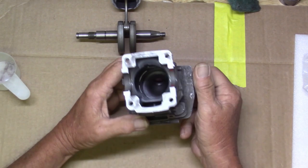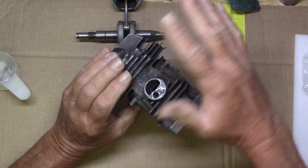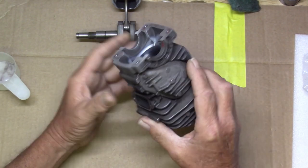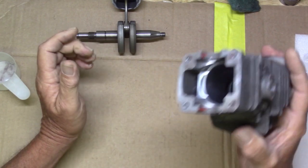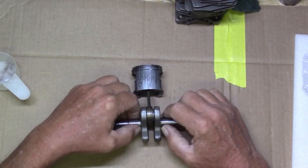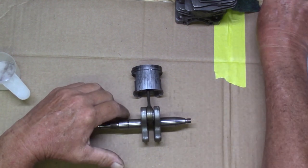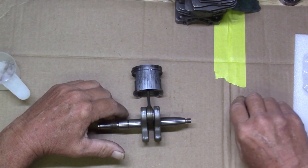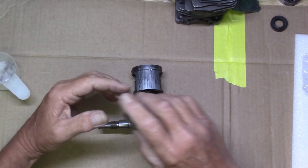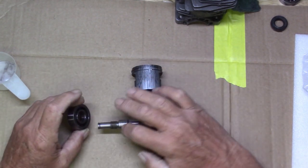This is all cleaned up. I've got it sanded on the inside, washed it with Dawn dish soap and degreased it — this thing's ready. I've already got the bearings off of it, and I want to show you how I did that.